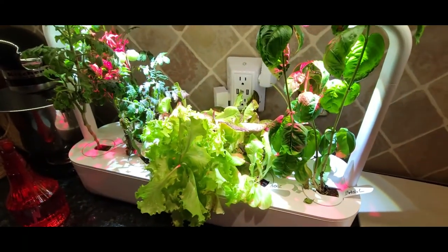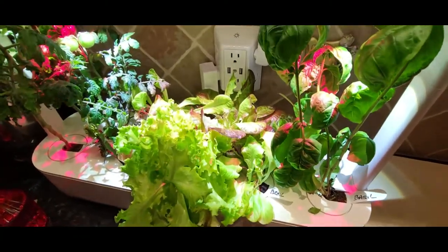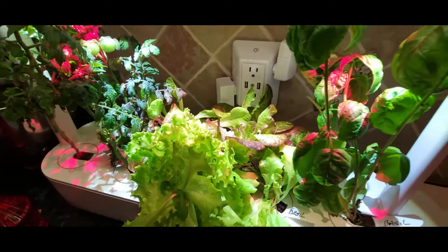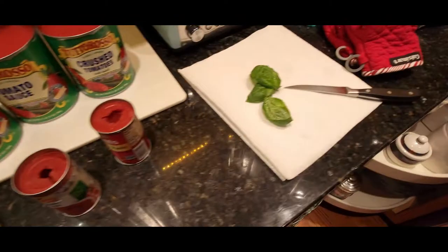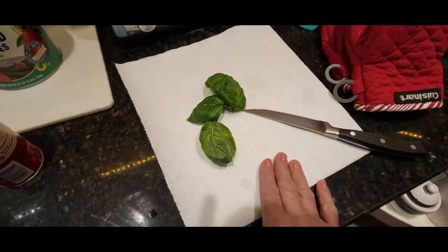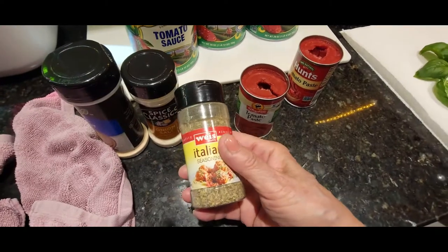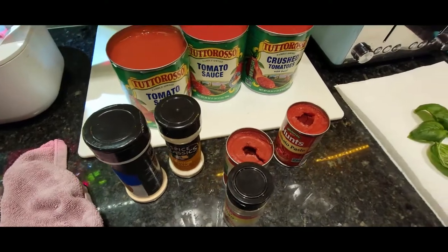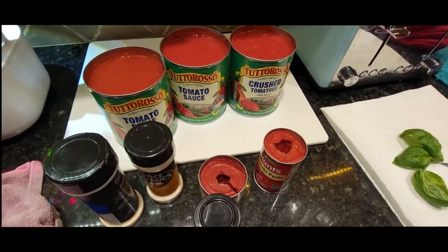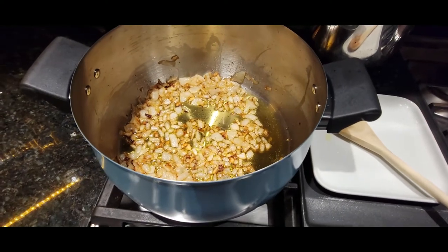Of course I have some fresh basil that I grew myself with my Click and Grow — I'm growing all sorts of wonderful things, including tomatoes; I'll link that video. I also like to add some Italian seasoning, some onion salt, some garlic powder, just a little bit extra, and of course some salt and pepper.